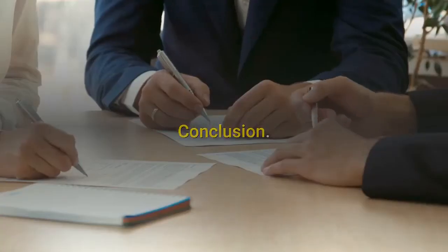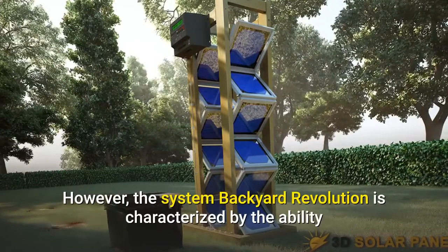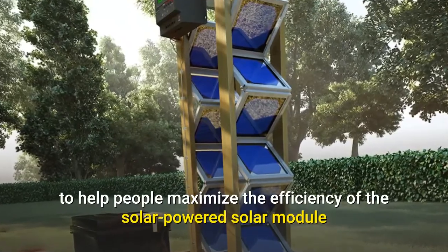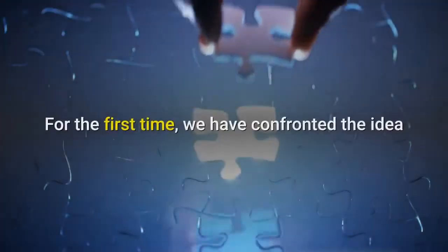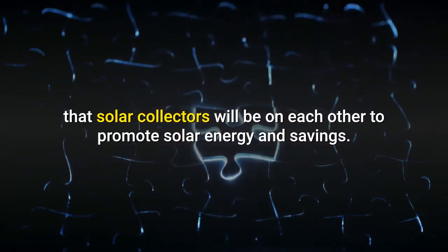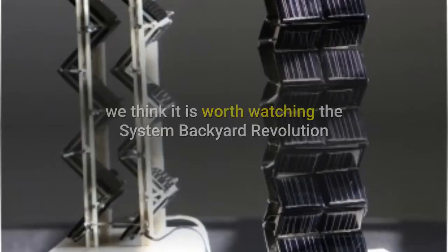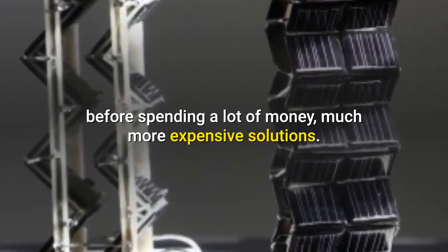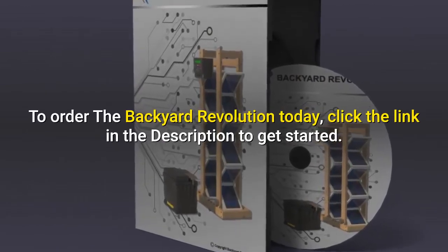Conclusion: the idea of creating a green generator is not a unique idea. However, the Backyard Revolution system is characterized by its ability to help people maximize the efficiency of the solar-powered module and reduce the energy needed from their network. For the first time, we have encountered the idea that solar collectors will be stacked to promote solar energy and savings. Due to the fact that Zack Bennett offers a 60-day money-back guarantee, we think it is worth trying the Backyard Revolution system before spending much more money on expensive solutions. To order Backyard Revolution today, click the link in the description to get started.